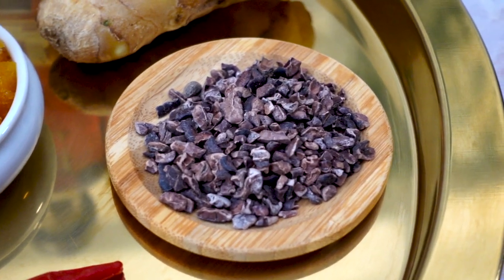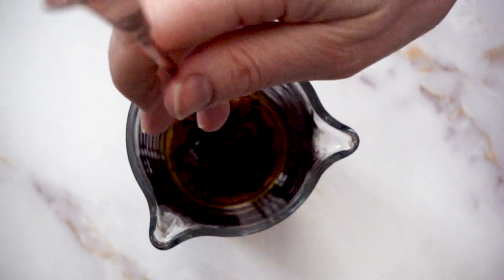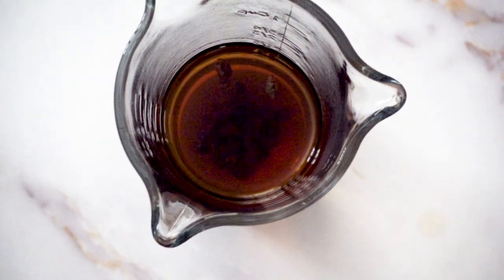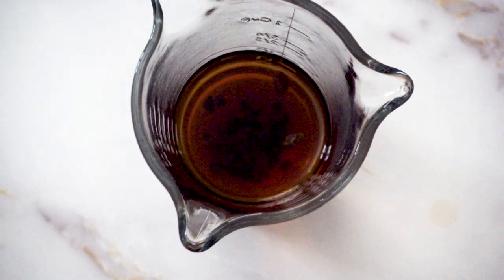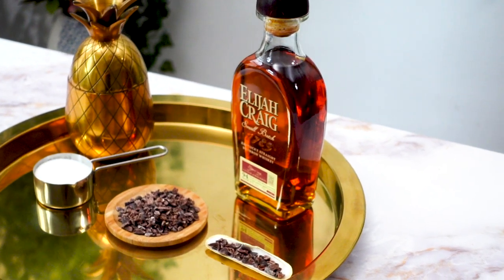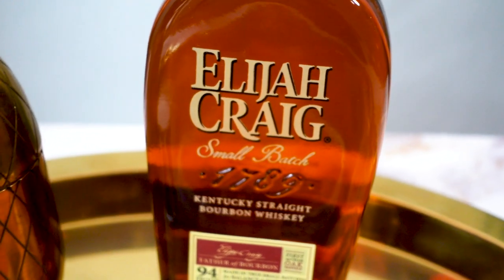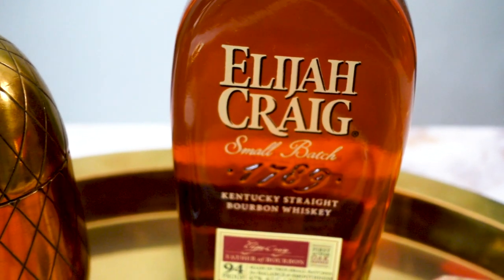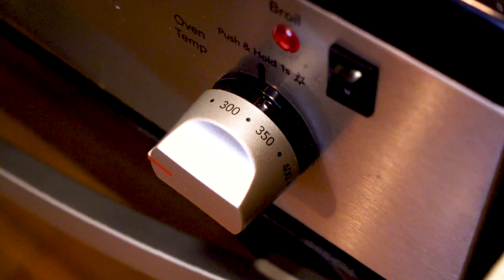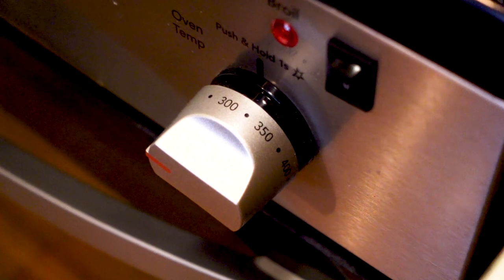However, I don't want to dull the brilliant orange color from the passion fruit, so I will instead be infusing the bourbon with cacao nibs. Instead of using George Dickel bourbon, I'm opting for Elijah Craig. I find it has a bit of a maltier flavor as well as some really nice vanilla notes that will work well with the chocolate. First thing you will need to do is preheat the oven to 300 degrees Fahrenheit.